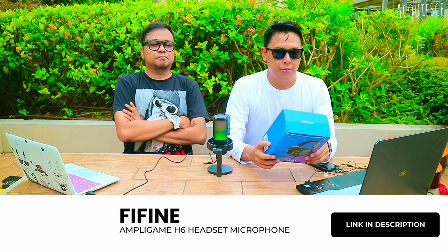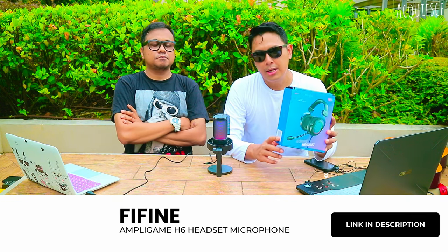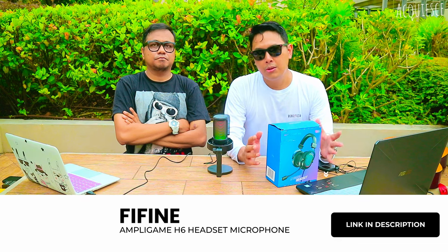What's up guys? Welcome back to the RebelTech Channel. It's a pretty awesome day today and I'm gonna be doing a headset review — the Ampli Game H6. Joining me today to review is another content creator who does storytelling, supernatural horror, and all that stuff.